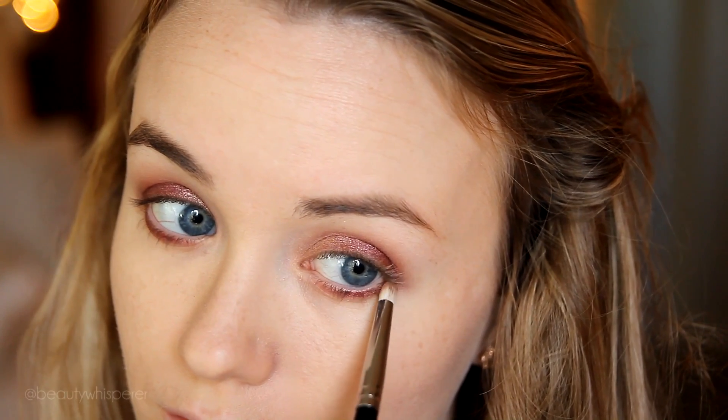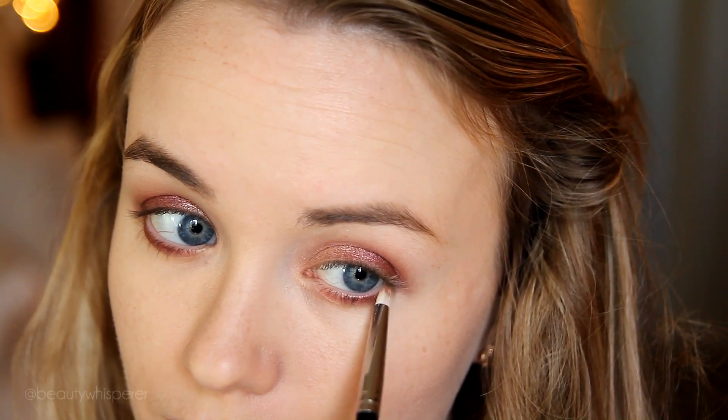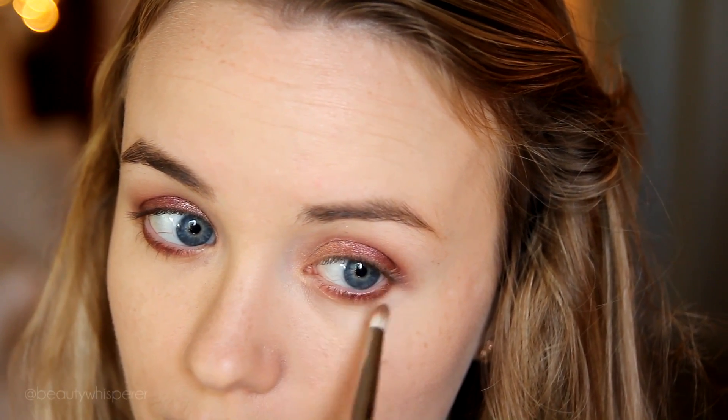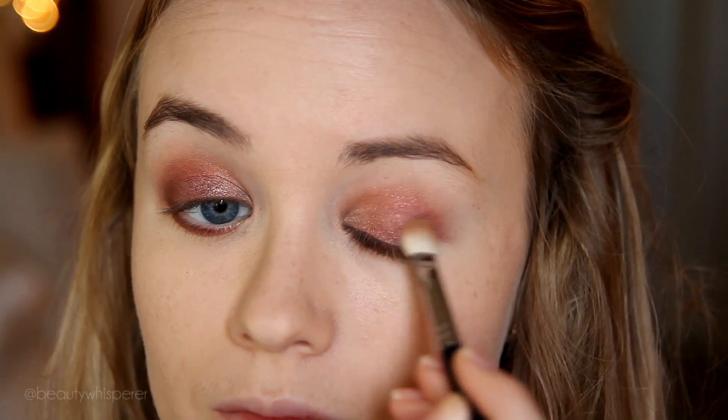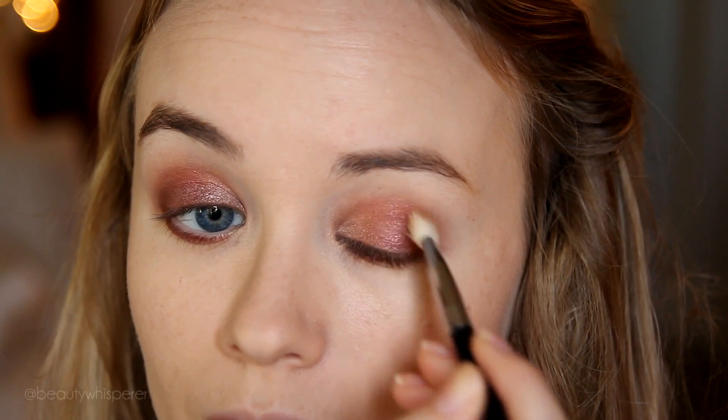Going in with an E30 pencil brush and Espresso, I'm just darkening up the outer half of my lower lash line because I don't want to look too red — that's not very attractive. Using Espresso again on an E25, I'm essentially doing the same thing, toning down the red, placing this on the outer half of my lid and going through my crease.